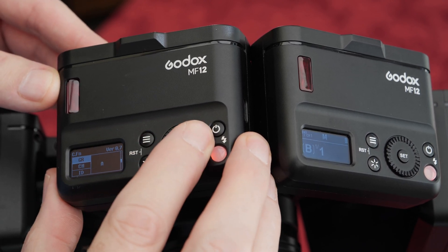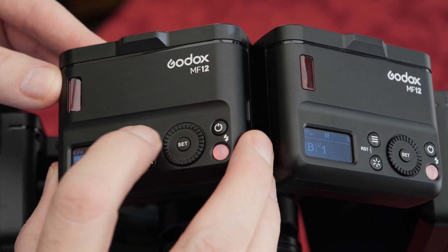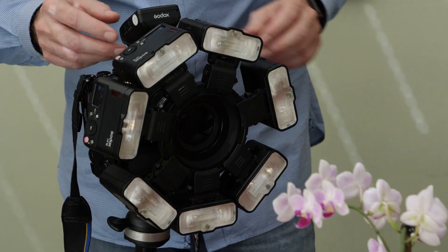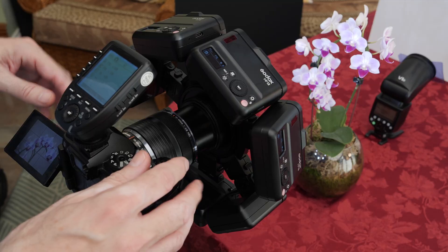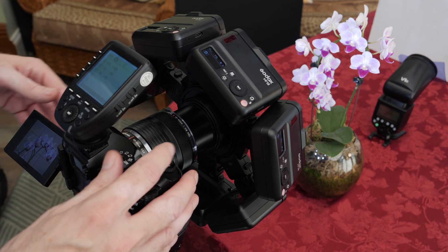I can ensure that the MF12s are set to the correct channels and groups by using the built-in control panel. The flowers are in the correct position, and a check of focus is helped by using the built-in modeling lights. The Godox V1 with its color gel is pointing straight at the backdrop.